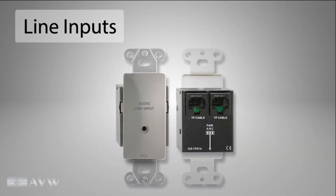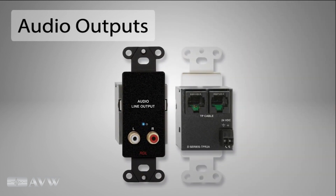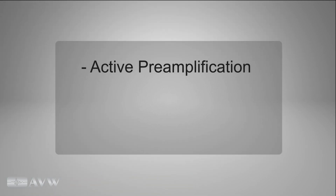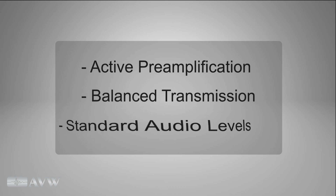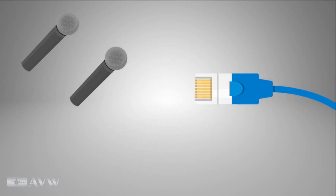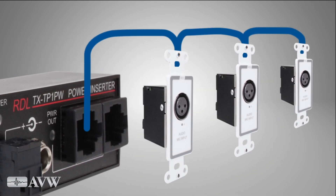RDL's Format A Dante interface modules convert between Ethernet and Format A, making more than 60 Format A Decora-style end-user audio input and output modules Dante-compatible. Format A endpoint modules include active preamplification for balanced transmission at standard audio levels, with exceptional hum and noise immunity. Up to three different audio signals may be sent over a single twisted pair cable, and multiple modules may be daisy-chained and remotely powered through each cable run.